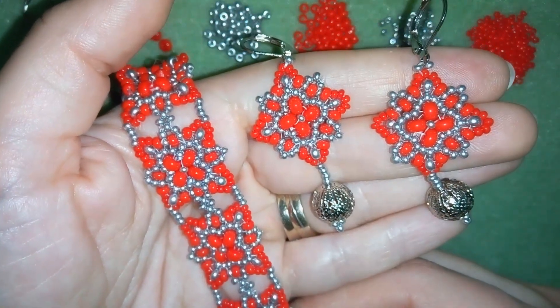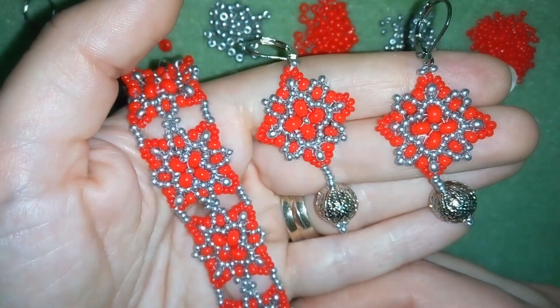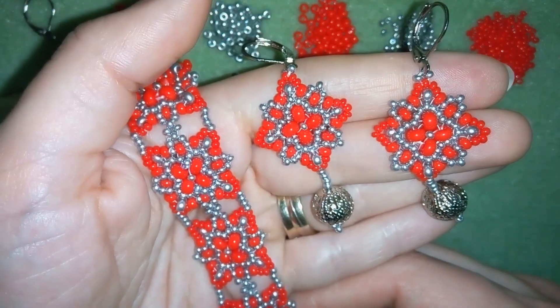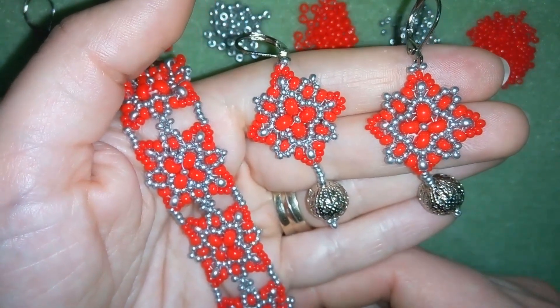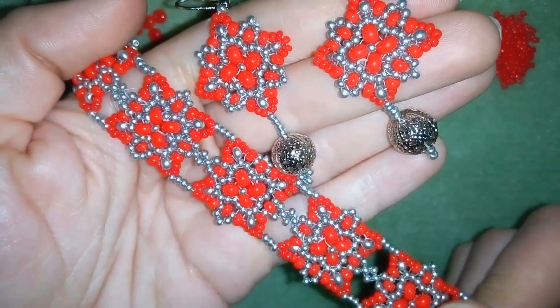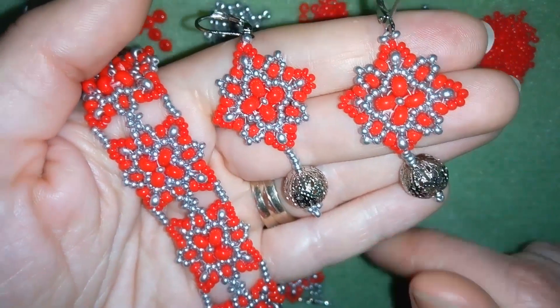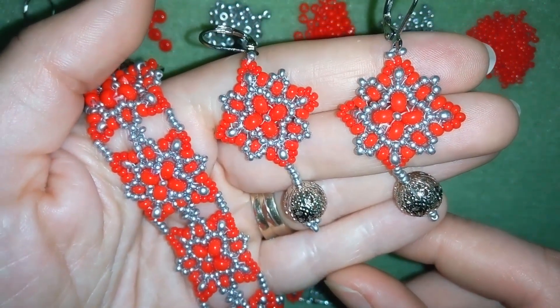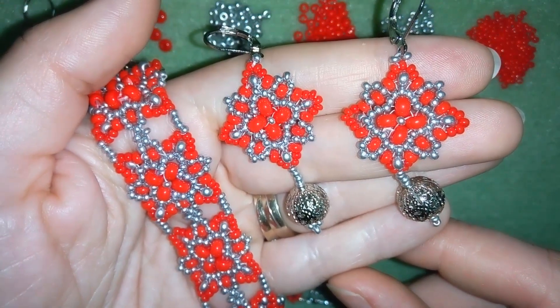So if you like what I'm showing you here and you want to see more videos like this, it's a good idea to subscribe and also like, share and comment - and I promise I'll answer to all of you that comment and have any questions. And if you make beautiful jewelries following my tutorials please share them on my Facebook page that I posted below this video. I will be so happy to see your creations. Thank you so much for watching! See you soon!